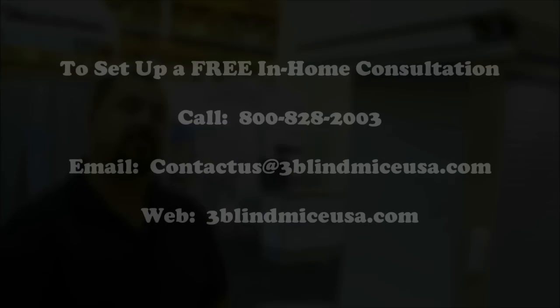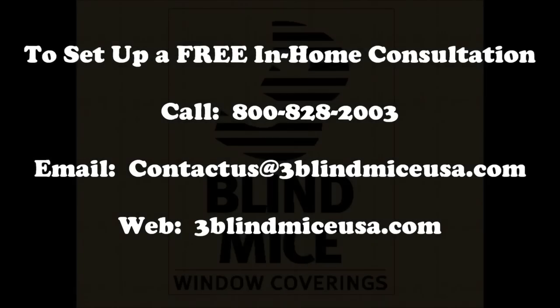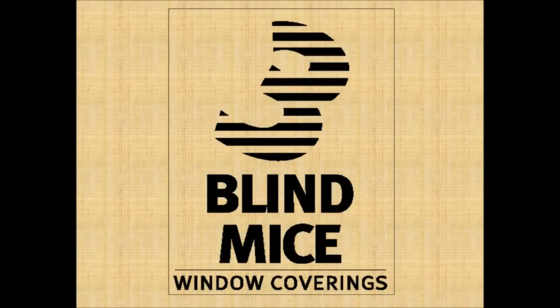Again, this is the new Q-Motion Honeycomb Motorized Cell Shade. If you'd like more information, please give us a call at 1-800-828-2003, or you can reach us online at www.3blindmiceusa.com. Thank you.